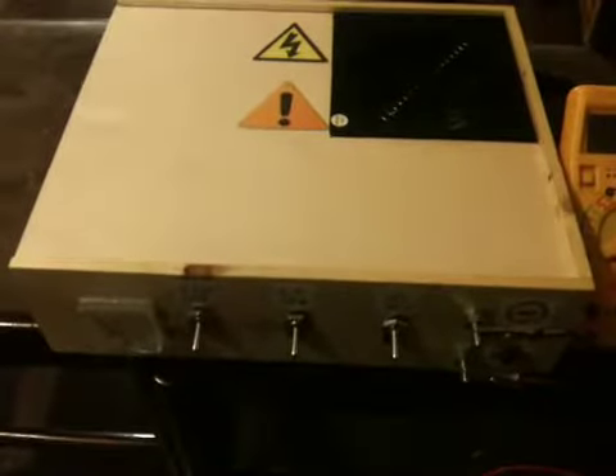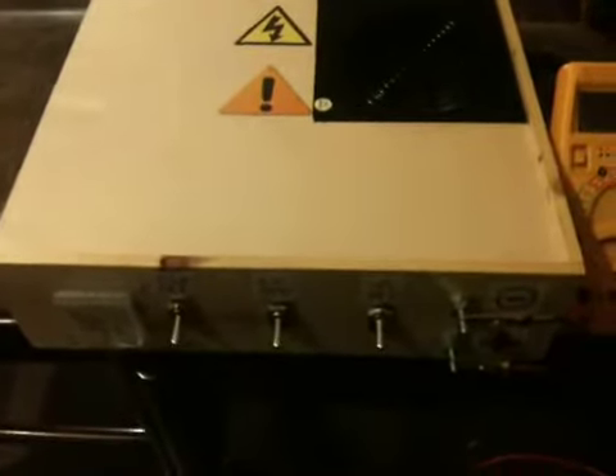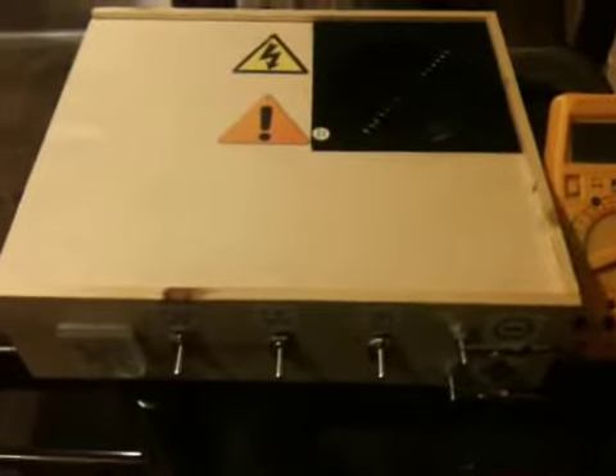Good morning YouTubers, or good afternoon or good evening wherever you are in the world. Thank you for joining me again on Granny's Vids. Welcome to my latest video. This morning I put up a video of a power supply I got from a PC. I got it for 10 quid and I've made it into a bench power supply for testing. I'm not quite finished yet — I've still got a few things to do — but I'll give you a demonstration of it.